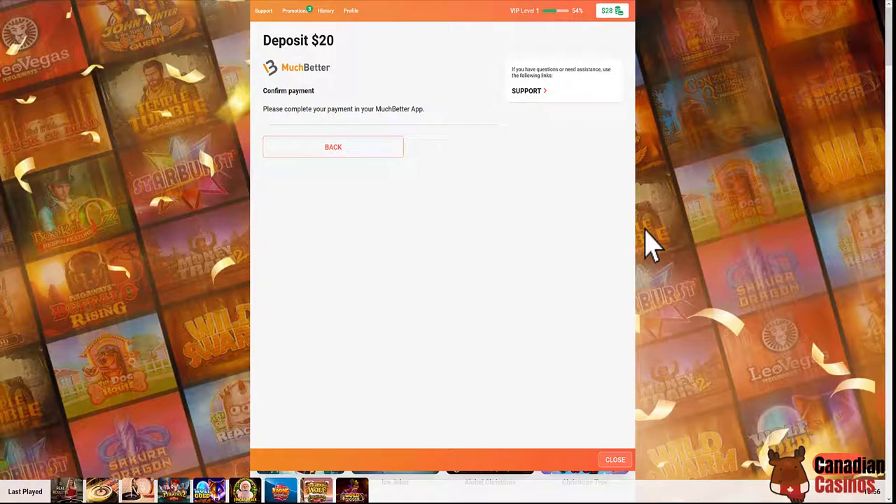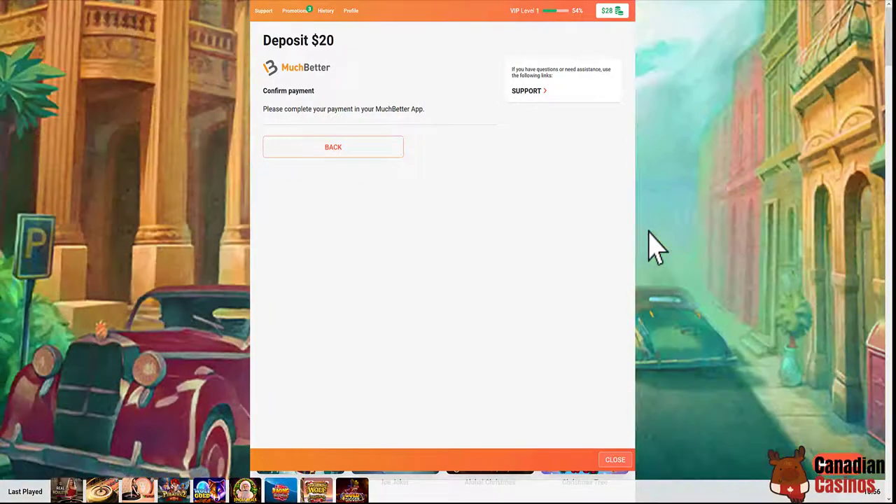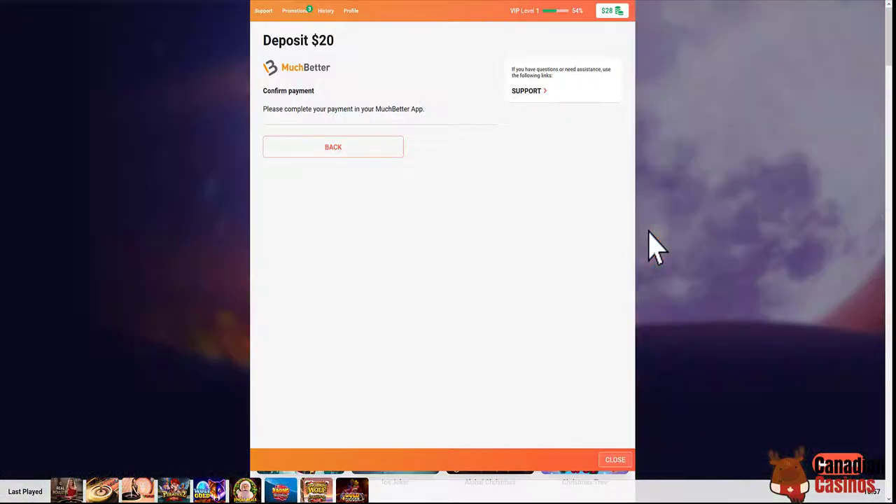Once you do that, it gives you the option to do an Interac e-transfer, transfer crypto, or use Interac online — which has a 3.5% fee — and Mastercard has a 1% fee. So I'm going to go with the Interac e-transfer because it has a zero percent fee.